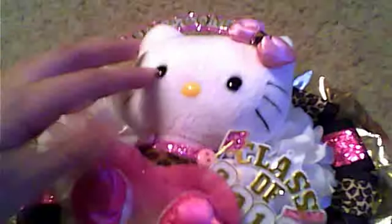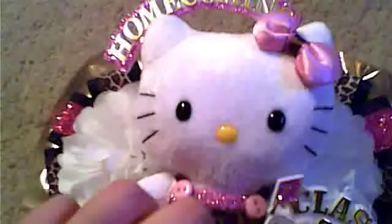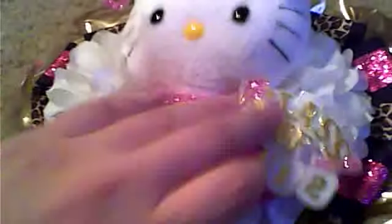Make your Hello Kitty, your animal, whatever mascot your school uses. If you want to do a demo, do a demo. If you want Hello Kitty or Mickey Mouse, put Mickey Mouse. I put my class homecoming. Besides putting on the flowers, choose whatever colors you want — I was gonna do pink but it was gonna be too much pink. Put the animal in the middle.